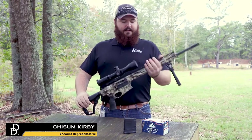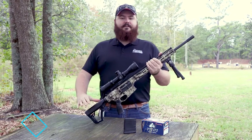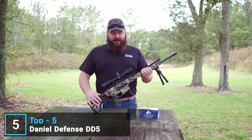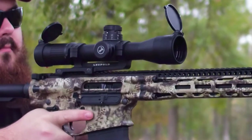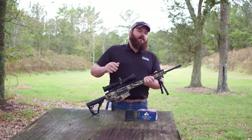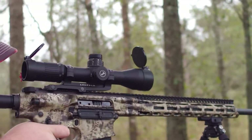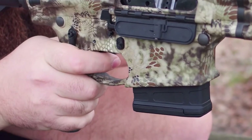Bringing you your first look today at the DD5 Hunter — our newest addition to the DD5 series of rifles. It's going to come with all of the standard upgrades you'd see on a regular DD5, including our grip-and-rip ambidextrous charging handle, the new Superfinish DLC coated bolt, our adjustable gas block, and our superior suppression device. Some of the things unique to this rifle you'll notice right off the bat are our Cryptic Highlander camo and the Geissele SSA trigger.